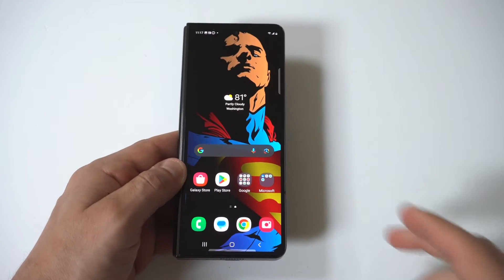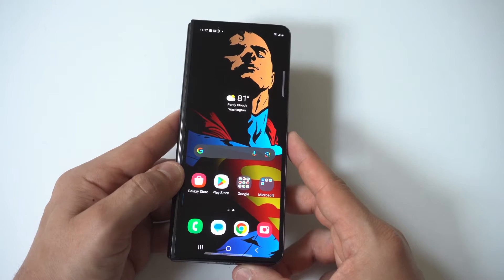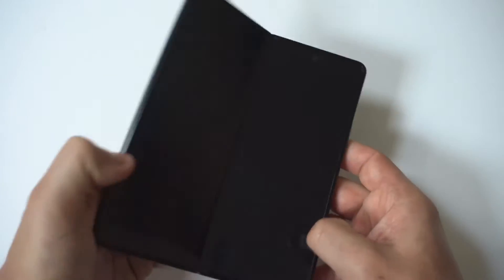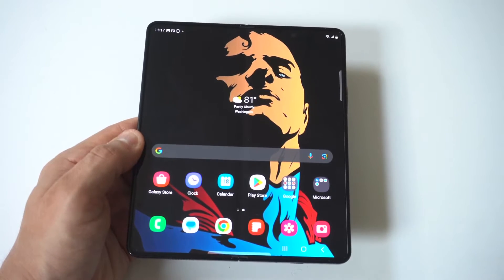I'm going to be giving you guys a tip on how you can change the display refresh rate on your Samsung Galaxy Z Fold 5. Basically, the refresh rate is the number of times the display can update its image within one second. If it's set to 120Hz, but if you switch this down to 60, it can actually save a lot of battery on your phone.